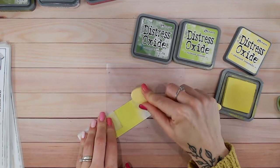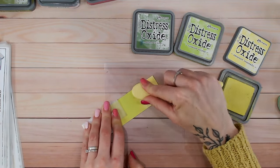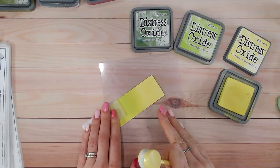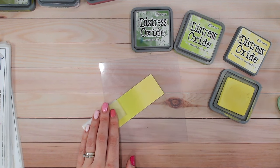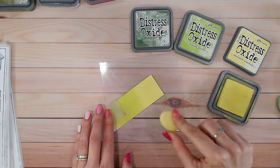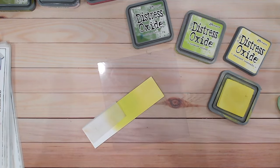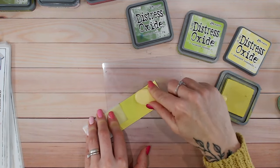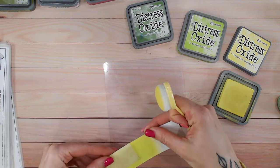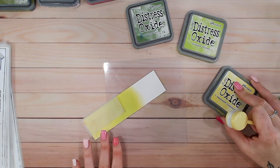Squeezed Lemonade is quite a pale colour, but I find it works exceptionally well into Twisted Citroen. Once you've ink blended, you have about a minute or two before the dye part of the oxides has soaked into the paper, leaving just the pigments on top. Blending is much easier while the dye and pigment are still wet — once that dye has started to soak in and dry, you really need to add more ink. Though I've chatted and left it a while, it's still blended beautifully.